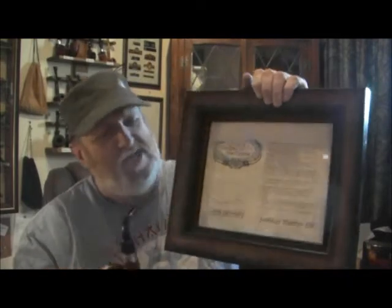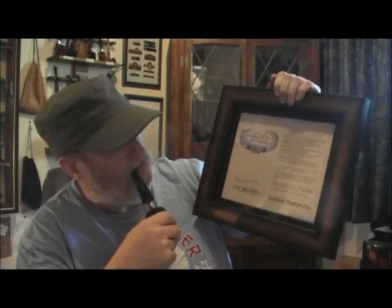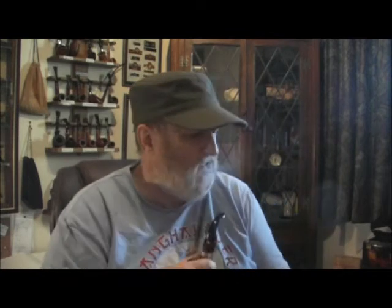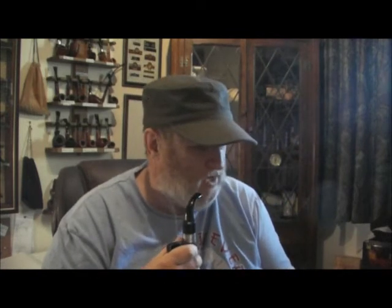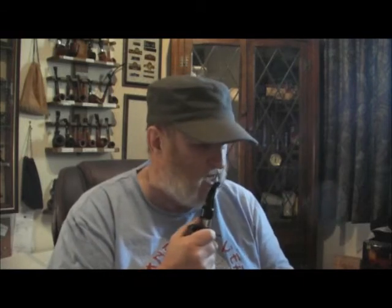That is definitely going up on my wall. Fantastic. Thank you very much indeed — Baron Olly Sylvester III and Baroness Vanessa, thank you very much. That is going on the wall, and I'll be looking at it every day I'm in here working. I was expecting nothing more than an electronic email I could print off or a scroll wrapped up in a tube. That is outstanding — thank you.